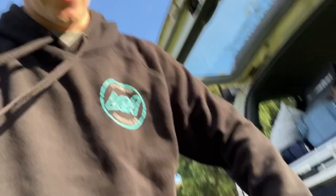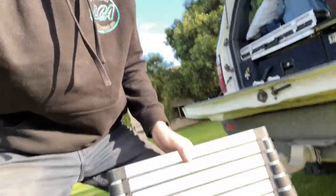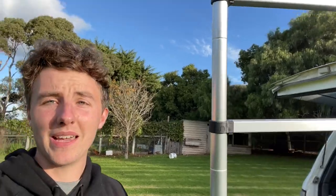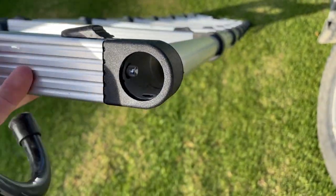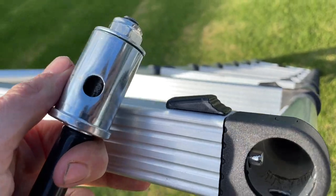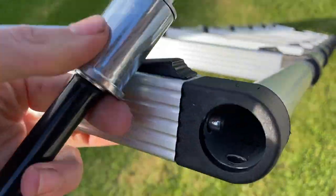You get this ladder here that's super easy to set up. It's got a velcro strap over it to stop it unfolding, and then it literally just lifts up like that. It's got a couple of pegs you put in the top — I'll show you how to do that just now. In the top of the ladder you've got a hole and a little peg, and that just goes in like that and clicks in.